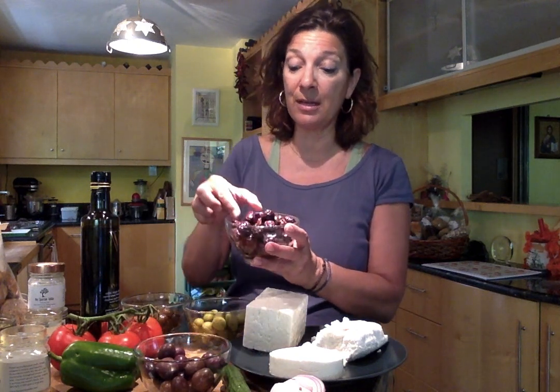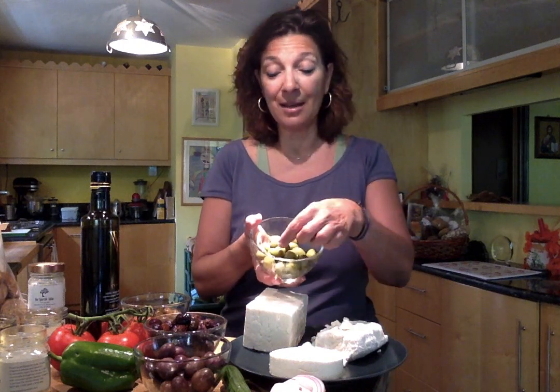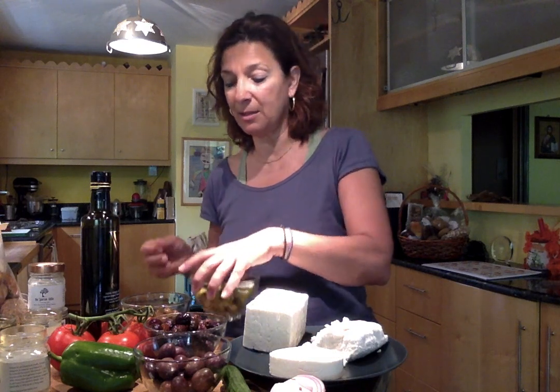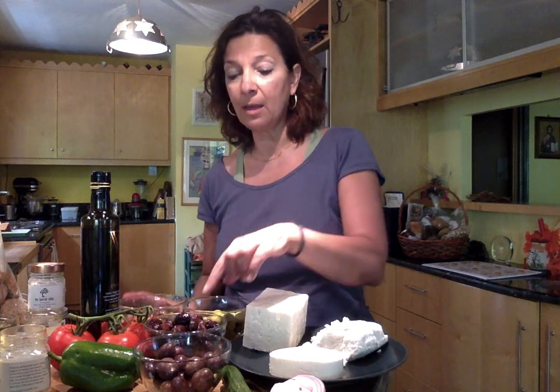I'm going to push my tray of ingredients aside and start to build the salad, talking about what you might find as you travel from place to place around Greece. In this spread I have the southern Peloponnese in the Kalamata olives, the north of Greece in these beautiful plump wrinkled olives, central Greece in these beautiful green olives — sometimes called cracked green olives in the States — and then these beautiful darker green olives from the island of Lesbos, which have been kept in olive oil. Everything else is in a brine, which I drained off before putting it in the bowls.